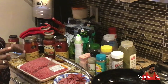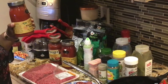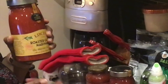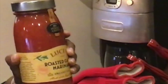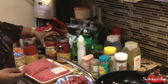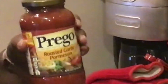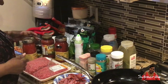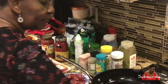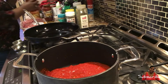First of all, I happen to like this kind of spaghetti sauce. You can make your own or use your own favorite — it doesn't matter. But I happen to like this one and we like a lot of sauce in our lasagna. I'm using three bottles of this sauce and I'm going to put them in this pot.